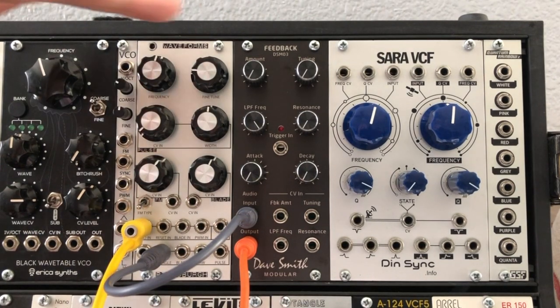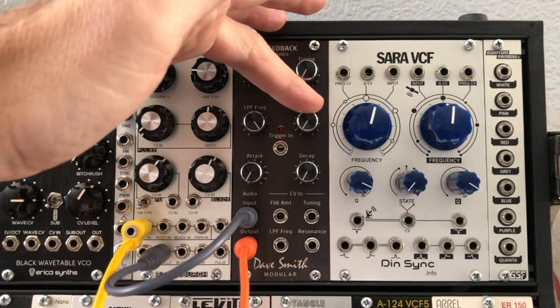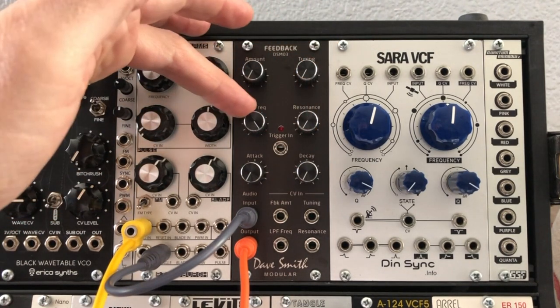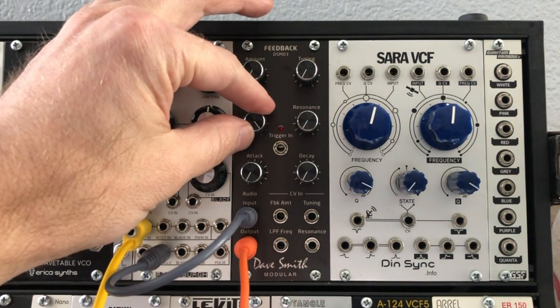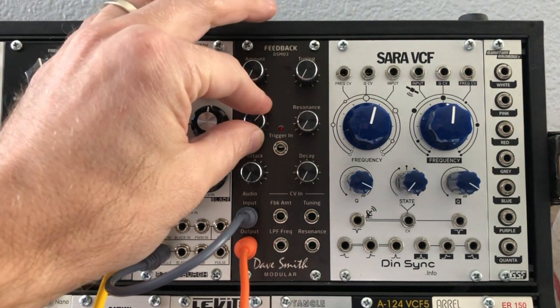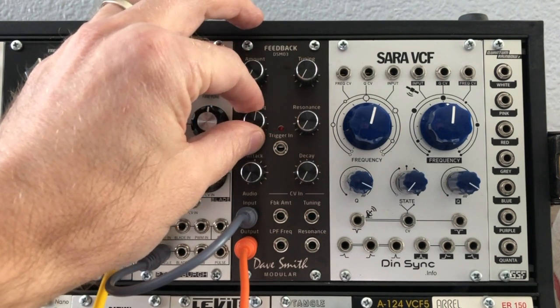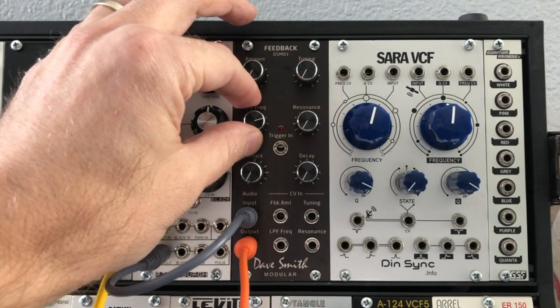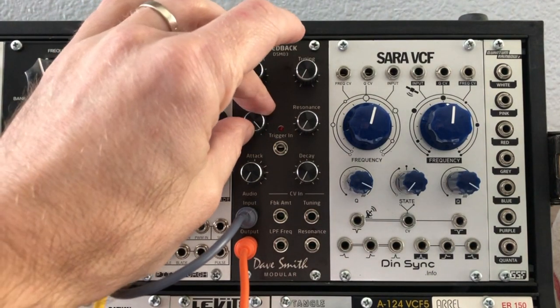Note the position of the knobs — we've got amount and tuning all the way down, basically everything all the way down except the filter frequency which is all the way up. The first thing you can use this module for is as a filter, plain and simple. A lot of people keep an extra filter around just in case, and this has a filter built right into it.